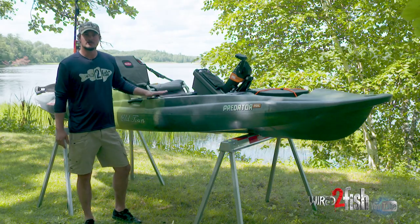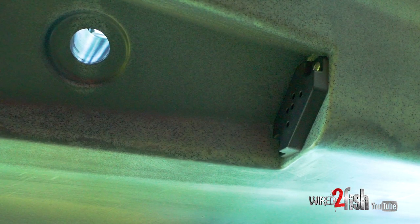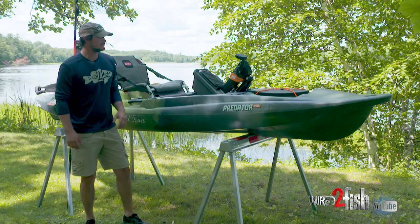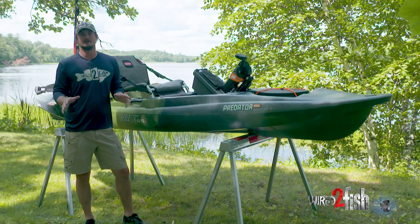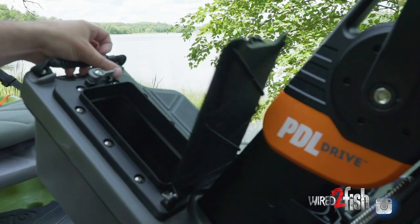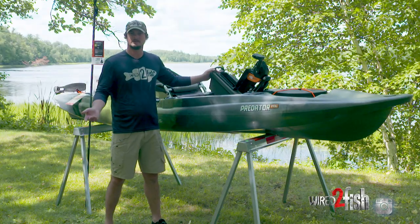There's a third rod holder, which makes it really accessible to grab your rod right here. There's also a recessed transducer mount below the kayak, just like in the Topwater models — that gives you a clean option for installing your transducer. And another thing is they changed the hatch in the pedal system. I find it's perfect for putting your wallet, your cell phone, and your keys in.